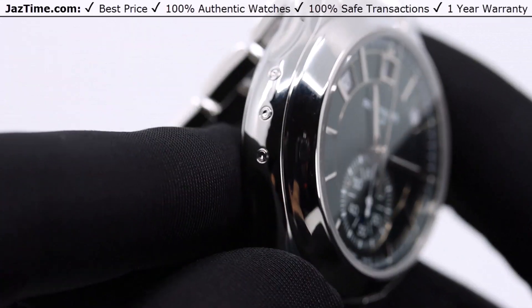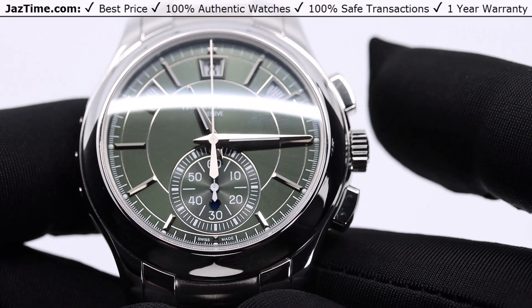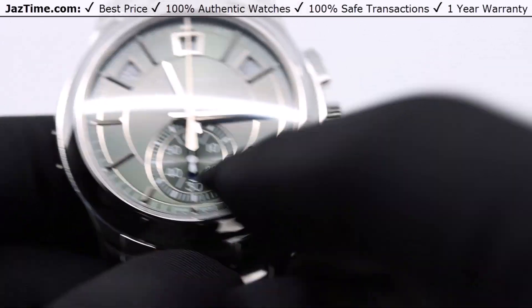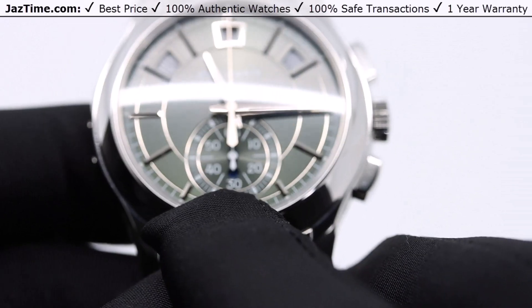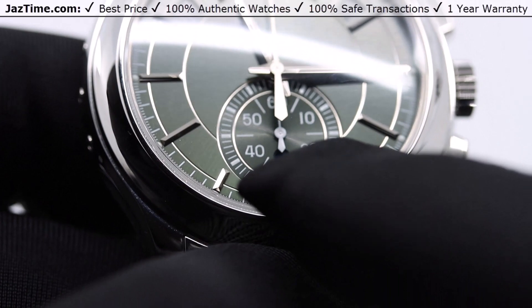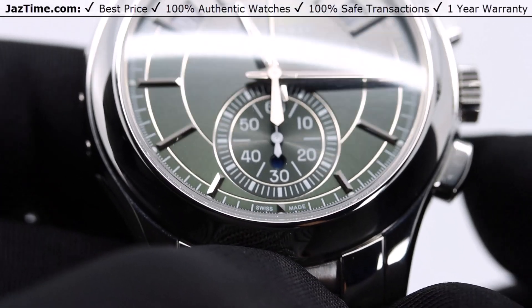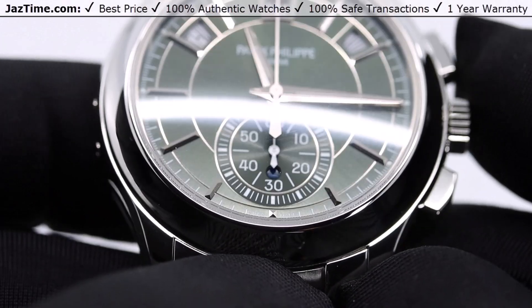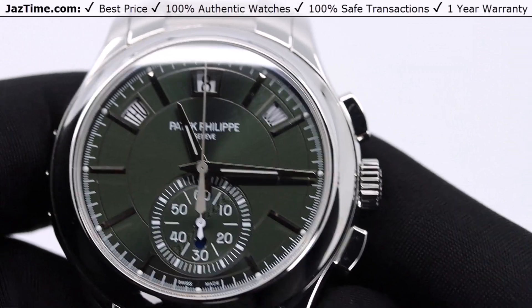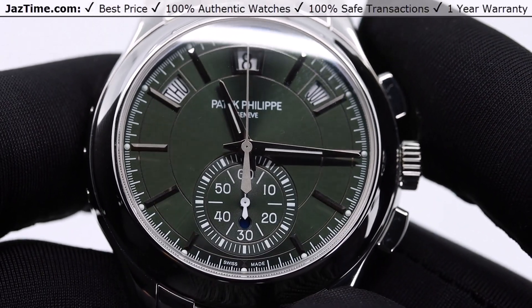You might be wondering what this little hole in the center of the chronograph is. That is a day and night indicator. From 6 a.m. to 6 p.m. it's white, signifying daytime, and from 6 p.m. to 6 a.m. it turns blue, signifying night.